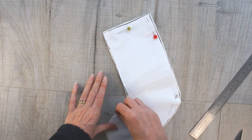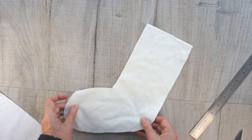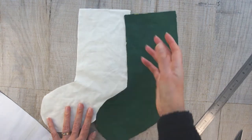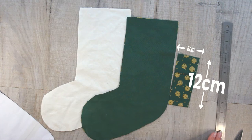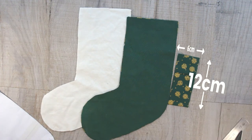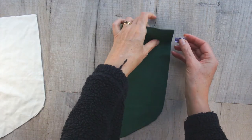All you've got left to cut out is a tab so that you can hang your stocking up. You're going to cut out a rectangle of your main fabric — in my case, six centimetres by 12 centimetres — but it needs to be four times the width and twice the length of the loop that you want.